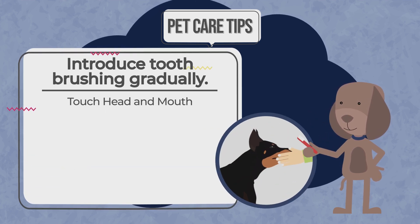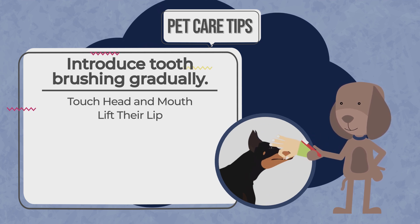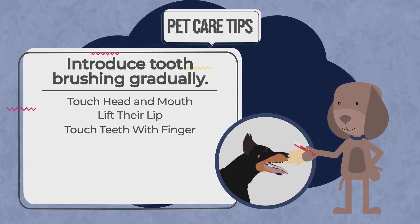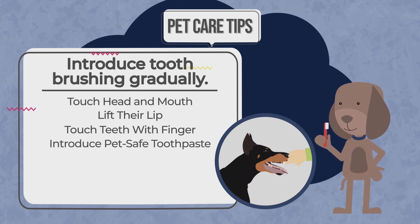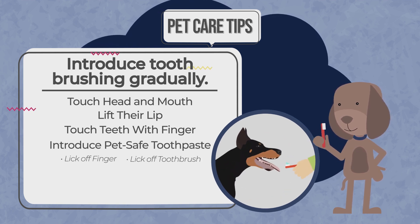During the first few sessions, let them get used to your touching their head and mouth, then lifting their lip and touching their teeth with your finger. Introduce PetSafe toothpaste by letting them first lick it off your finger, then off a pet-specific toothbrush.